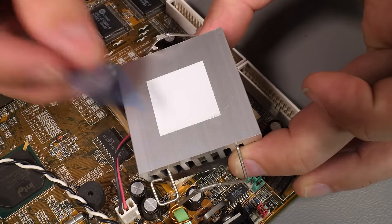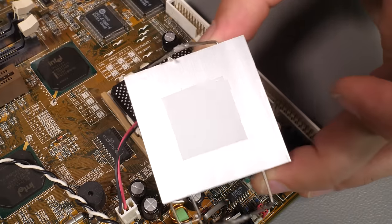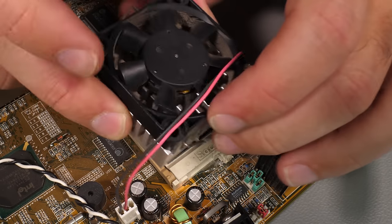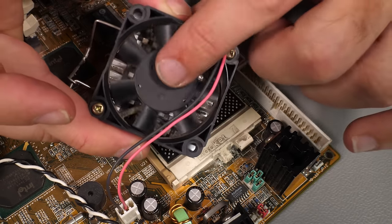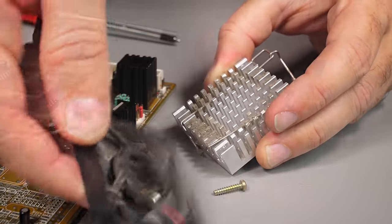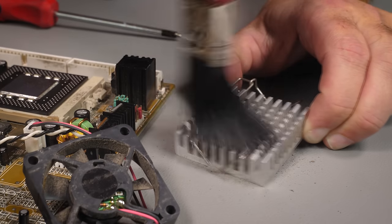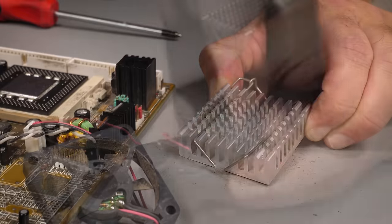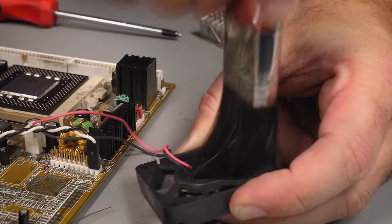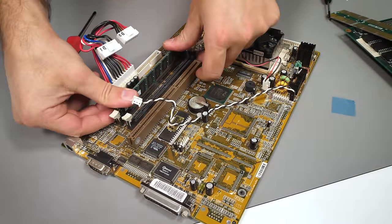Still, it saves me a job of applying new thermal paste — we can just reuse what's on there. And while we're at it we might as well give it a clean. I brushed through the fans — might as well show a bit of respect for the old dog if it survived this long. There it is, all clean with the RAM back in place.